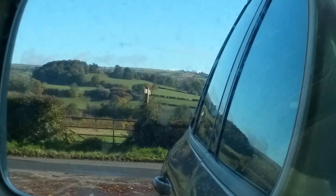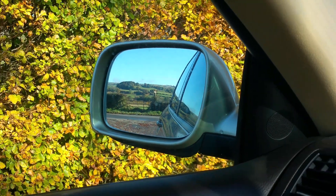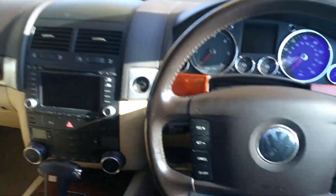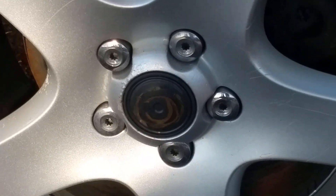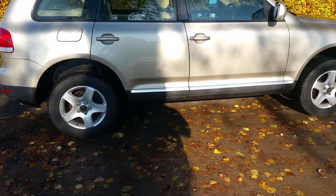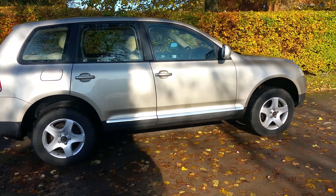Hello guys and welcome to another video. Today I'm gonna take you on a short journey of changing your center cap for alloy wheels for the Touareg 7L. You can see the state of my center wheel caps on my Touareg — it's not a pretty sight — and today we're gonna change that.